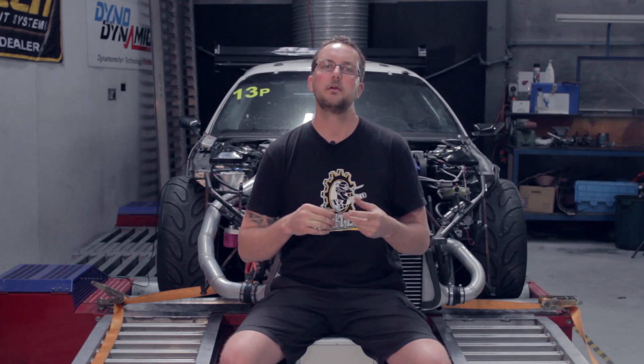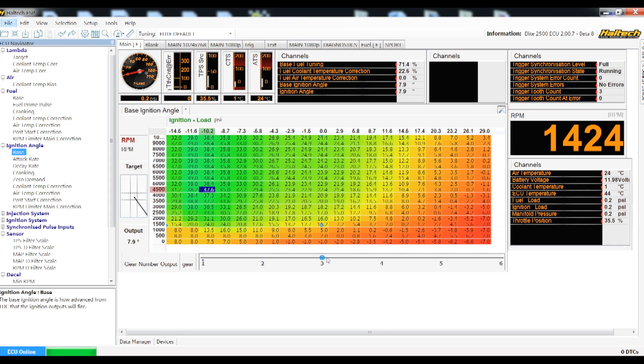To manage the power level there are three typical strategies: fueling corrections, ignition corrections and boost corrections. We use 4D mapping for each of these requirements, resulting in a completely different fuel, ignition and boost target table depending on which gear the car is in. This allows very fine power adjustments to each gear to make the most of the aero package the car has.